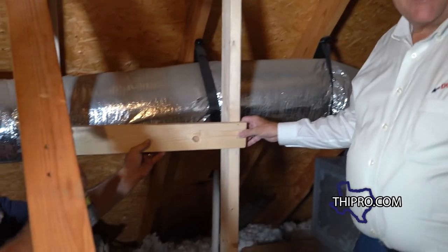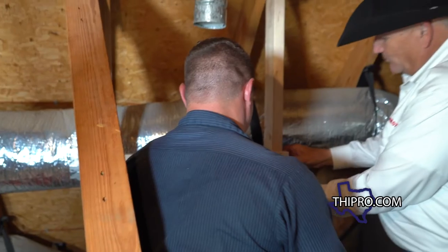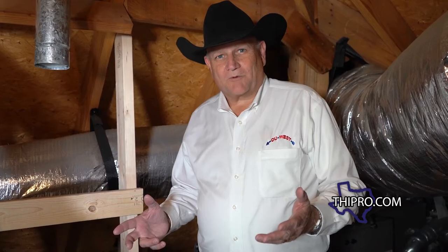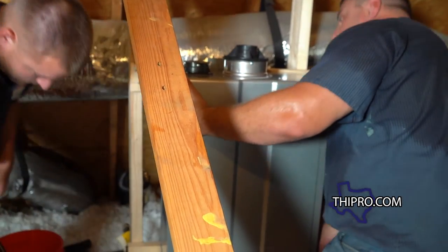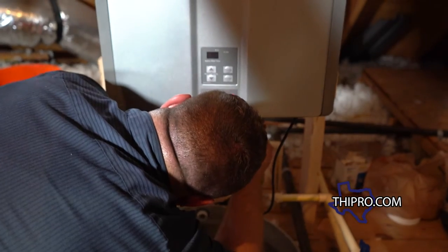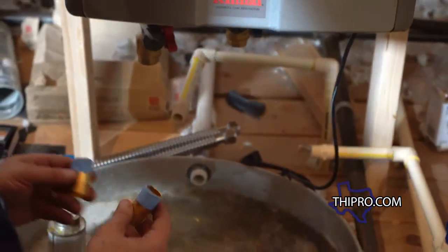First thing we've got to do is get the brace put on — that gives us a place to mount the new tankless water heater. There'll be a brace on the top and bottom, and then the tankless water heater will get hooked on. Then we start hooking up the gas lines, the water lines, and the vent lines — all the stuff to make it work properly. The first thing we would hook up is the water, especially with the CPVC, because we need time for the glue to dry. This is what we'll use to go from our CPVC pipe to the actual tankless unit with the valves.